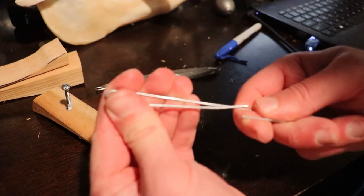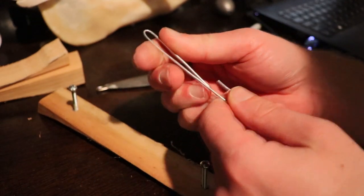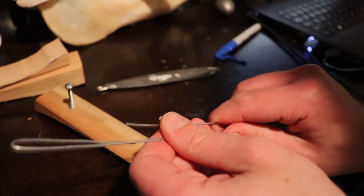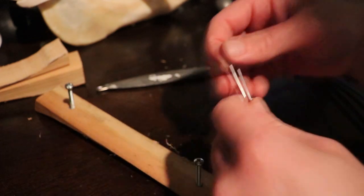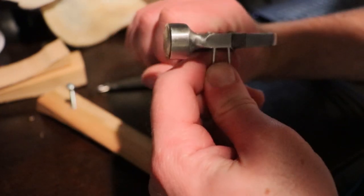Cool, so here's our wire — we've got the bends and the measurements of the bends correct. Let me tighten this up a little bit with the pliers — I know these are funky looking pliers but they do the job.